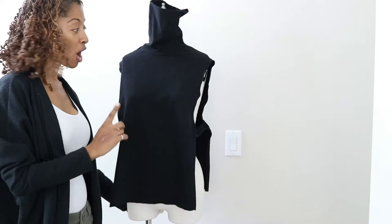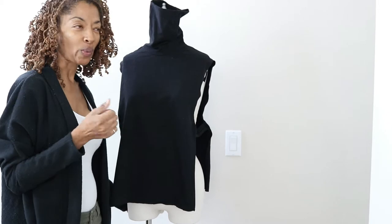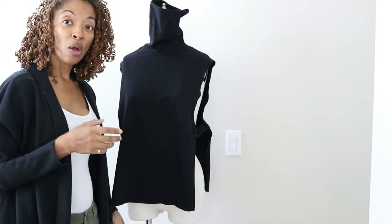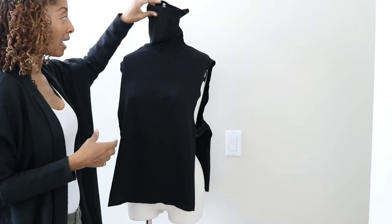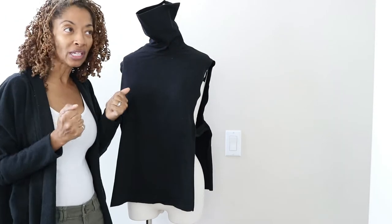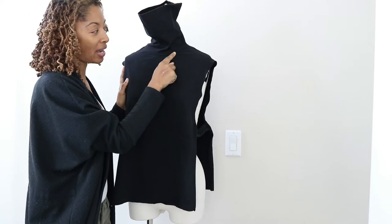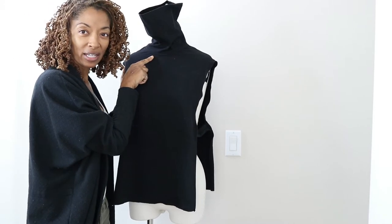I sewed everything up. I tried the garment on myself and realized that the neckline was a little too tight, so it was very hard to get on. Once it was on, it was okay and I was able to wear it just fine — it fit fine, but pulling it over my head was really hard. So I think I'm going to go ahead and open up the neckline a little bit more.